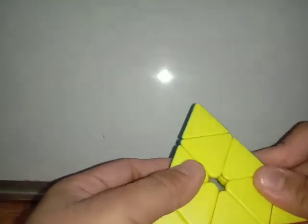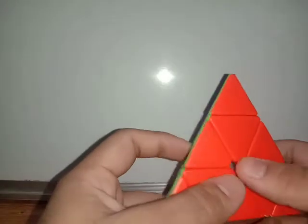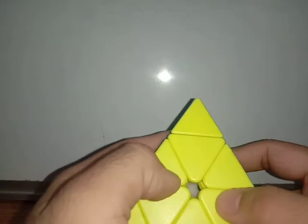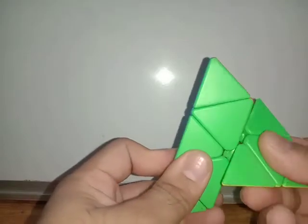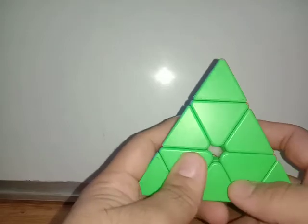That was with a lot of lockups, but believe me it can be a billion times smoother than that. So here we have it — the tutorial for a regular pyraminx. There are more difficult methods with a lot of algorithms but I'm not going into depth on those. If you like this video, give me a like and subscribe, and tell me in the comments below which tutorial you want to see next — maybe a 2x2 or 4x4. We already have a 3x3 tutorial on our channel.